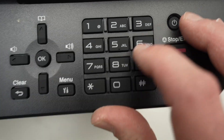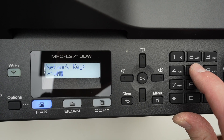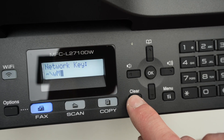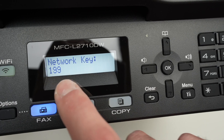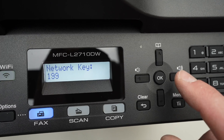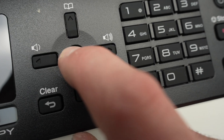If you want to type a capital letter — say capital K — press the number five a few times until you see capital K appear. If you want to erase, press the clear button. To move to the next character, press the right arrow after typing. Once you're done typing your password, press OK.